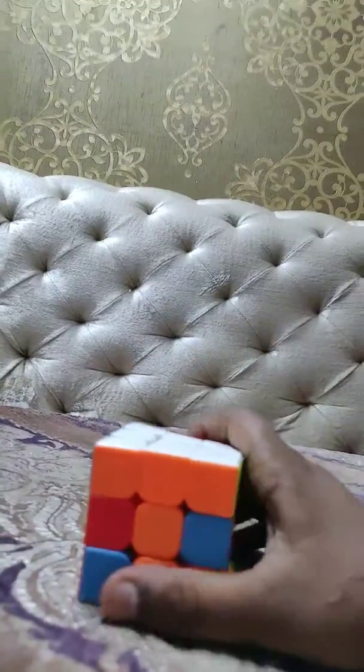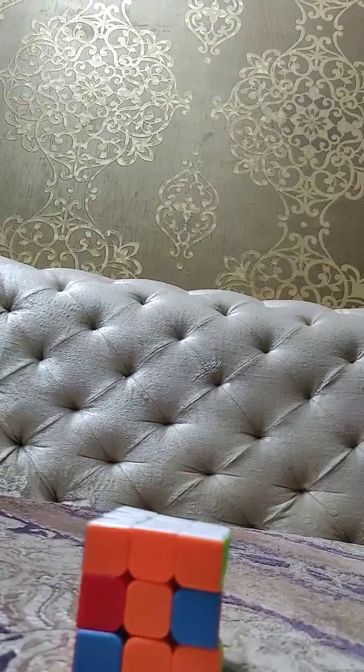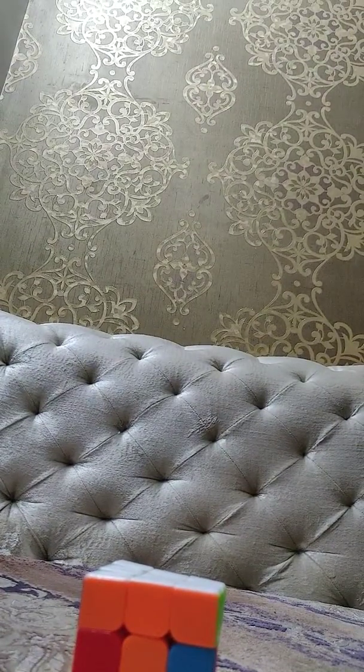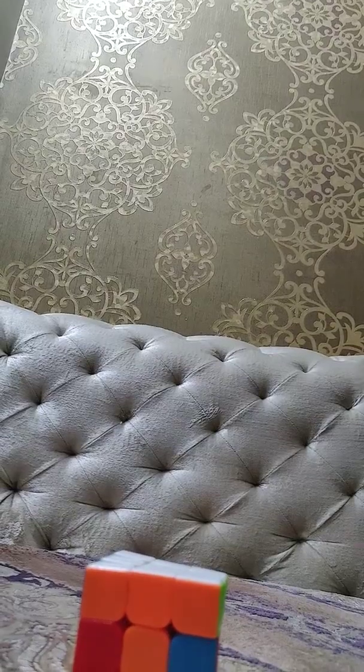So friends, this is the first layer of the cube. Please subscribe and press the bell icon for my next videos. Please watch them and subscribe. Thank you.